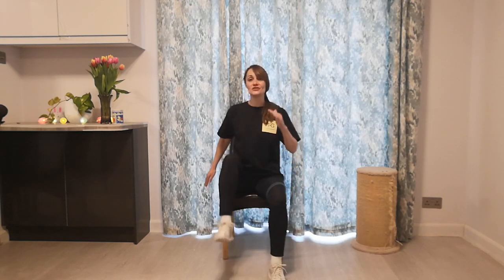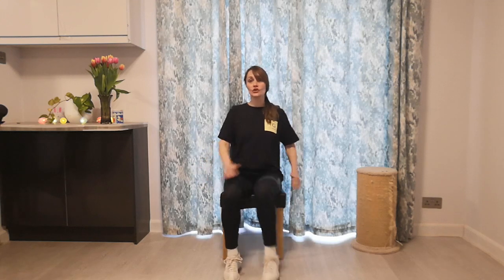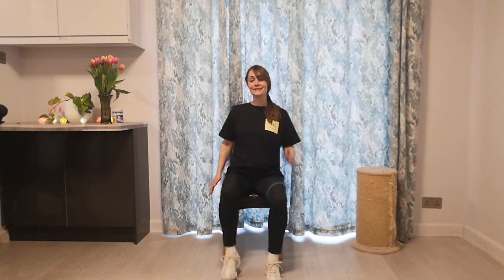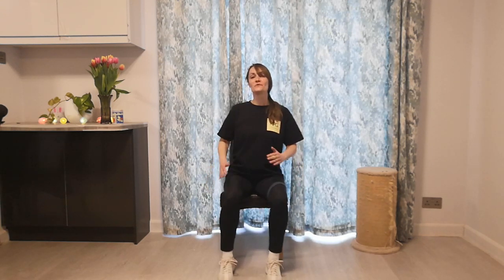From this position, I'd like you to go for some gentle and slow marching. When you do marching, you are trying to keep the alignment of your joints. We are not marching with knees going crossway. Your knees are going up and down in a straight line from your hip joint. Three, two, one. Relax.